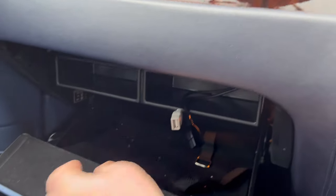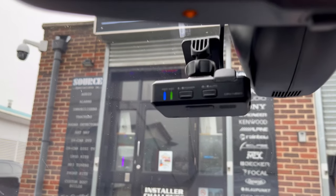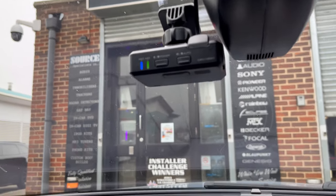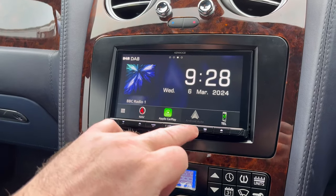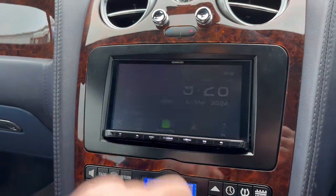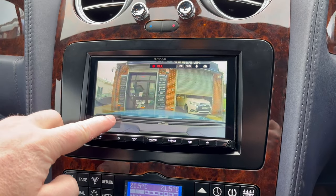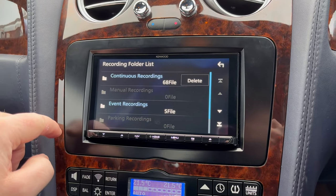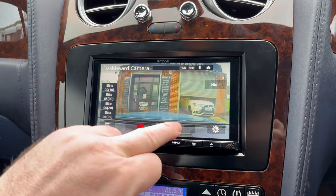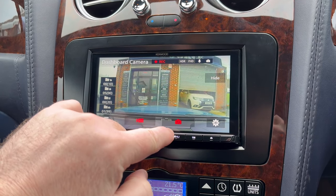We've also on this stereo fitted the Kenwood dash camera as well as a reverse camera. If I just go on here and show you the camera — there you've got the dash camera. You can see you can go into the file list, you can play files, we can adjust settings, we can take snapshots if needed.